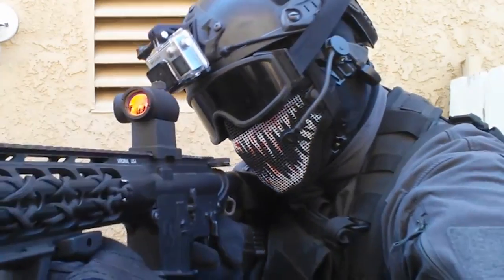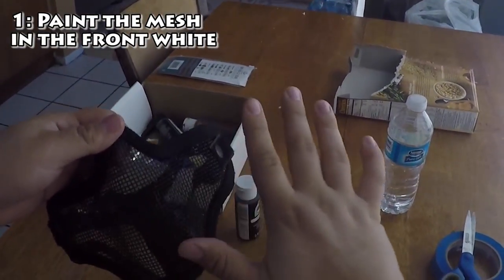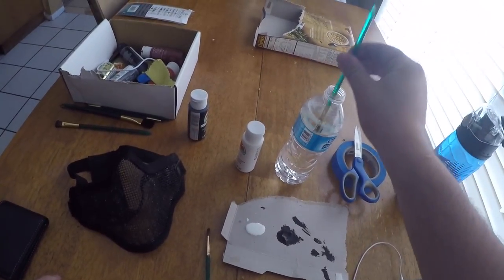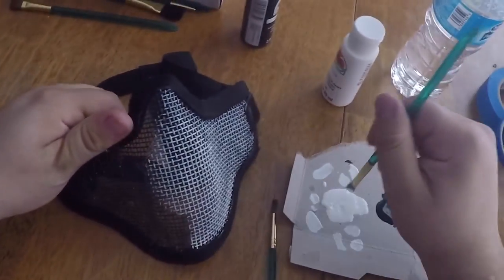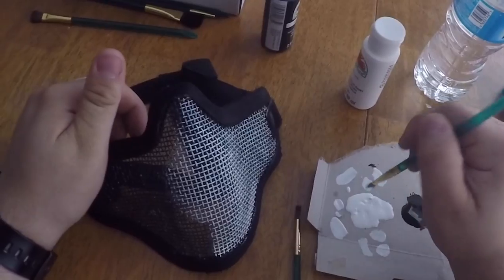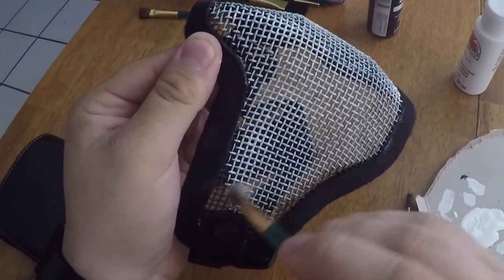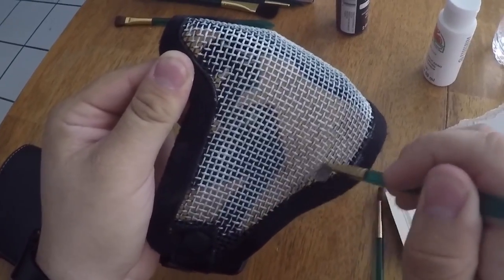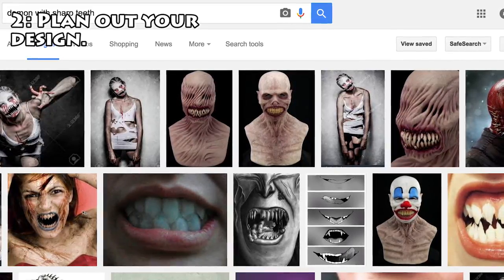Now that you're ready, let's begin. Step number one: paint the entire front section of your mesh with white acrylic paint. When you pour paint onto your plate, add a small drop of water and mix it to make it smooth. Paint the entire front section — I know it looks funny, but it's part of the procedure. If some sections are darker than others, brush more white over them until the entire mask has a good balance of white paint.